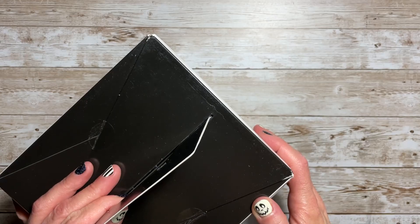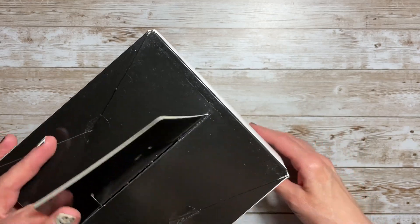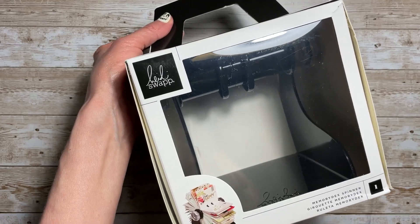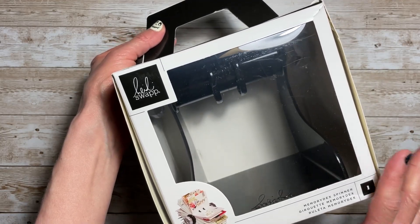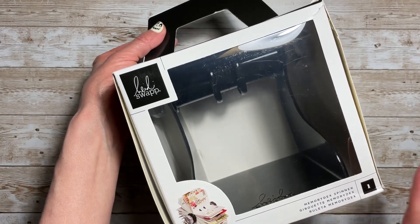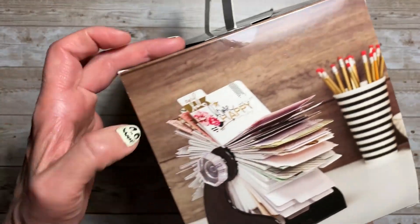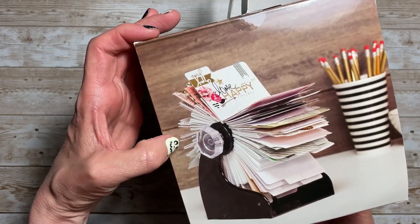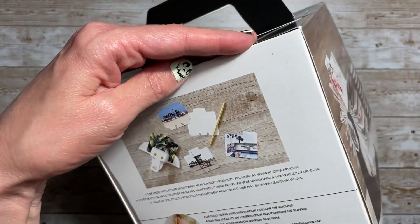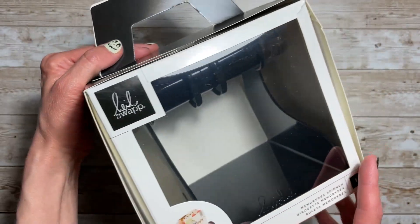In addition to getting the Memory Dex dies, I also picked up the black Memory Dex spinner, and this was also only $5.50. I could not believe it. I am so excited about that. I don't mind having black — I kind of like that. So I'm so excited about all this stuff that I got.